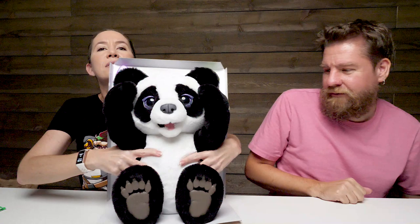Oh my gosh, it's so soft. Plum, you are so soft. She has purple glittery eyes and some accessories. So let's get Plum out of the box so that we can play.